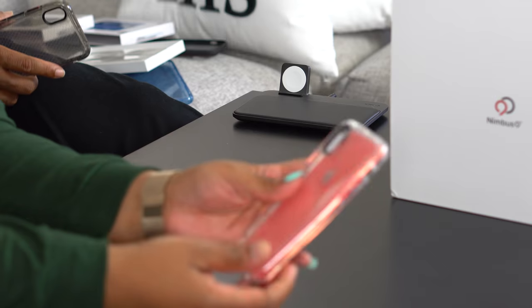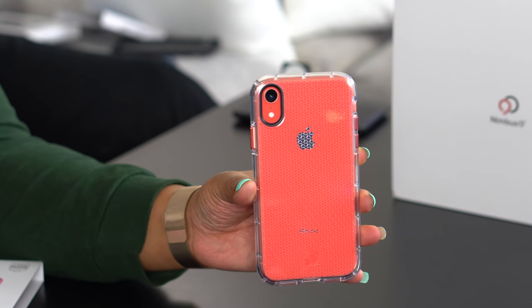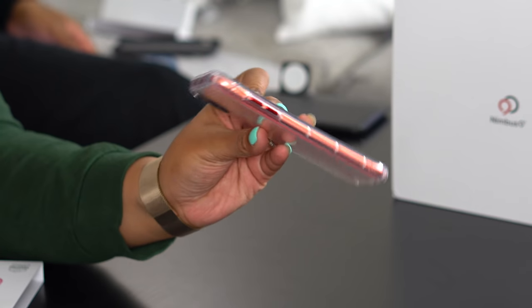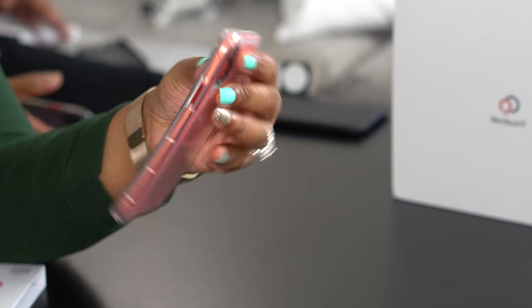We'll quickly show you the black and clear. Clear is definitely a color — and other than the fact that these are the same exact case, there's one very special surprise on the clear one: the buttons are red. How pretty is that? Same with the power button. And the black case also has red buttons, just like the clear one.